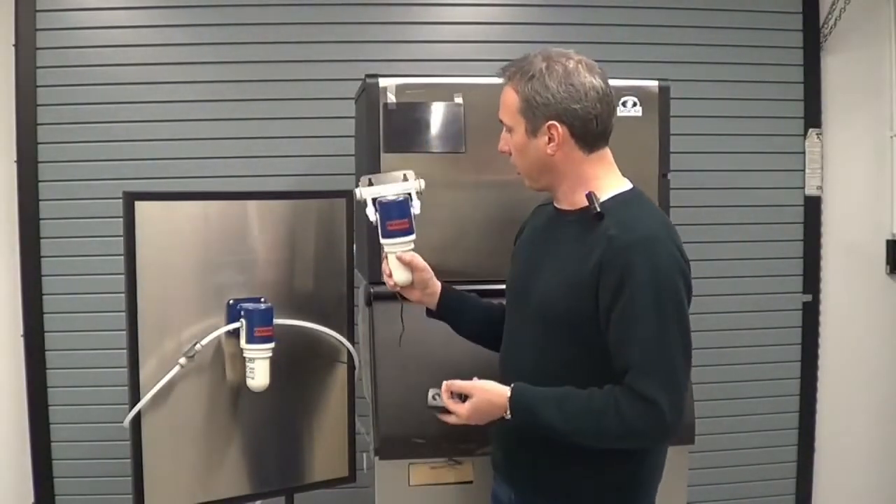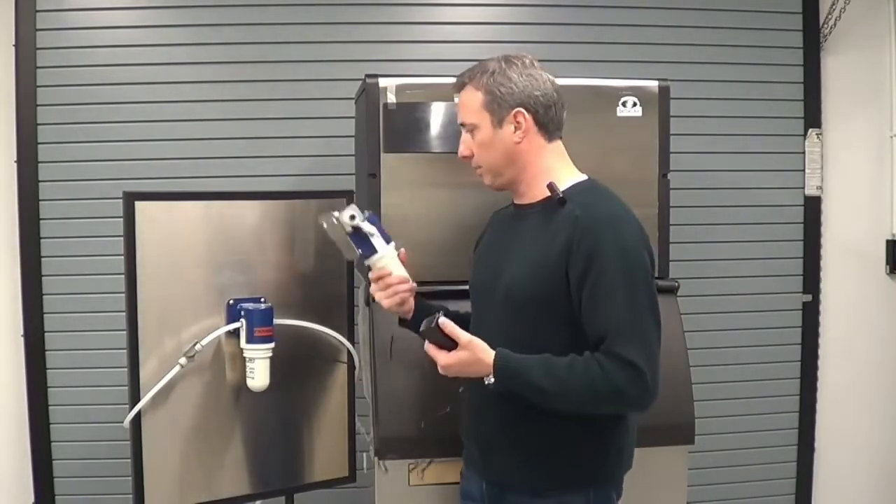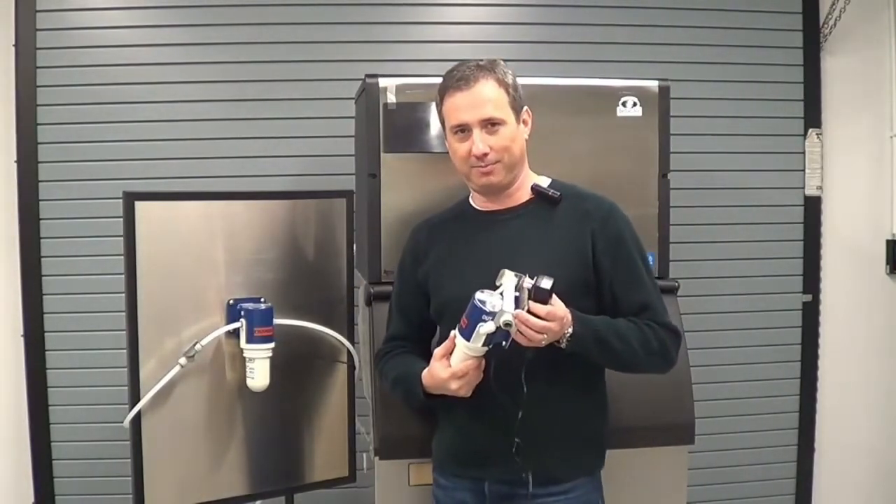For all of your antimicrobial ice machine needs, check out the Eco-Ice. Thank you.